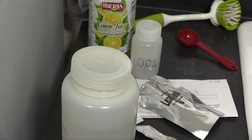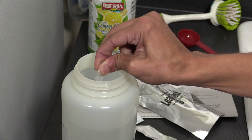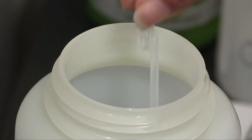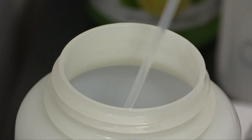Using the large bottle, submerge the end of the dropper in your water sample. Squeeze the bulb at the top to push out the air, then let go to fill the dropper with water. Make sure that the lower bulb of the dropper is completely full before proceeding.